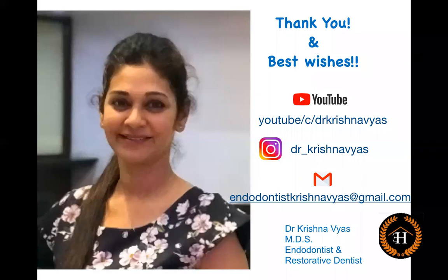Thank you for your patience. I hope this small tip is helpful for you in the long run. I thank the Endo Haveli team for inviting me and for allowing me to share this tip.